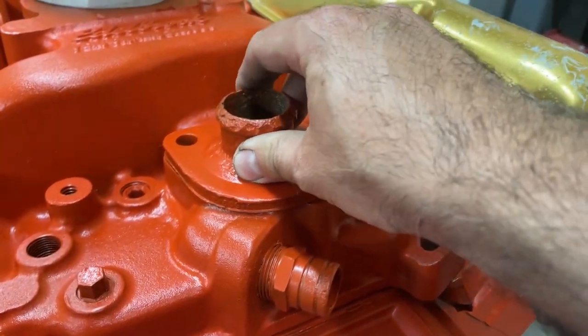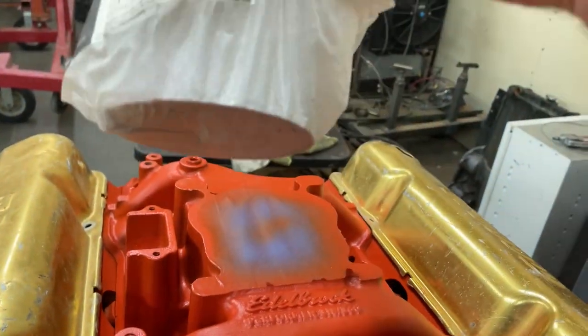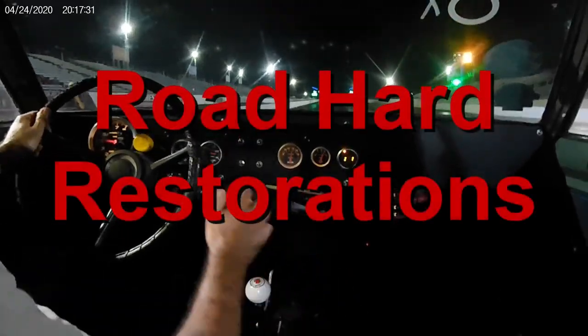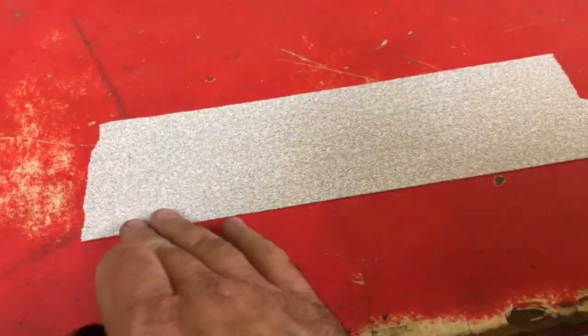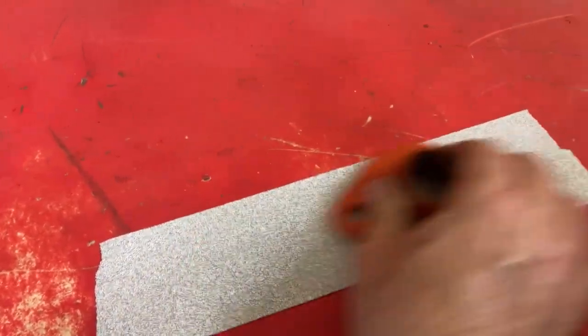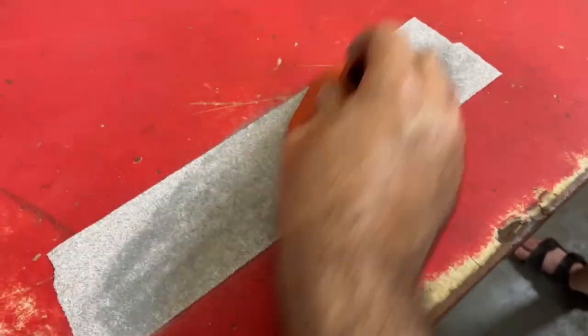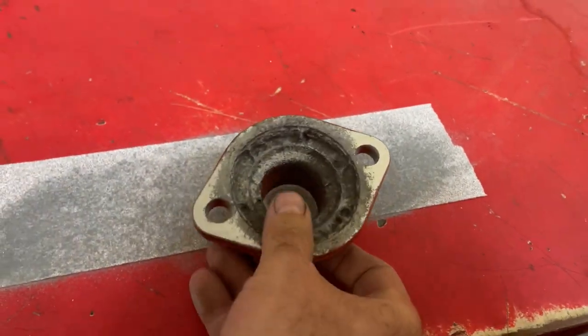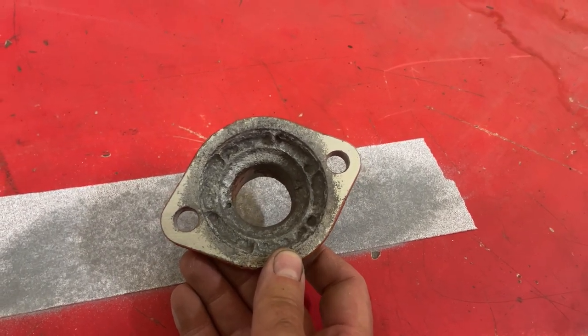Got a problem? This thing is not flat, which means it's not going to seal. We'll see if we can fix that with some 80-grit sandpaper. Get some sandpaper stuck to the table here. And then we can check our progress on a known flat surface. Still wobbly. Now you can see where it's shiny, that's where we removed material. So we knocked down the high spots.